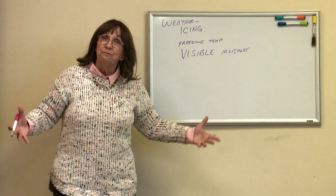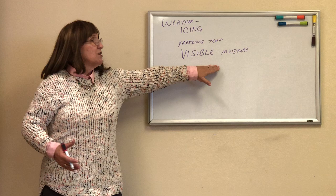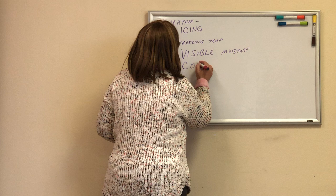If I fly through a cloud — VFR pilots are going to want to stay out of clouds. If you're an instrument pilot, that's a whole different story, but stay out of the clouds. Visible moisture is the second condition. And then the third thing we need is a collecting surface.